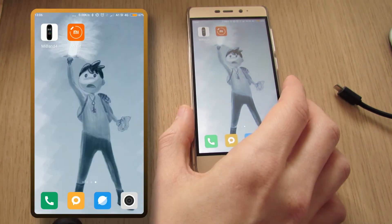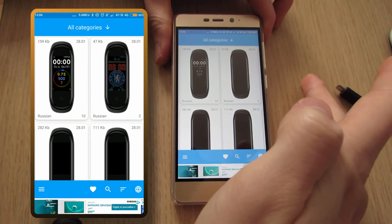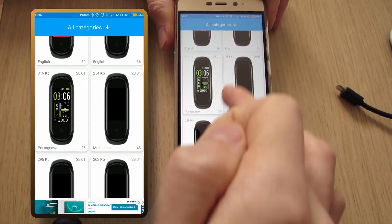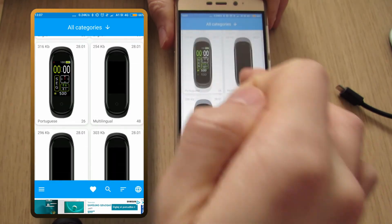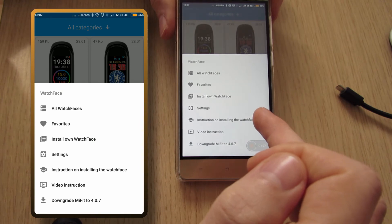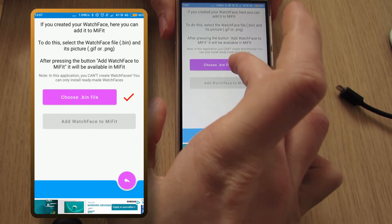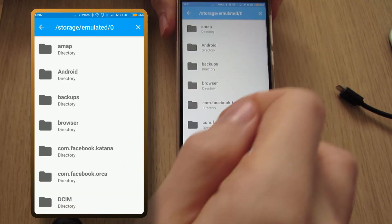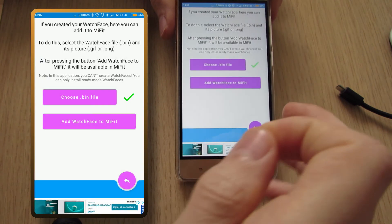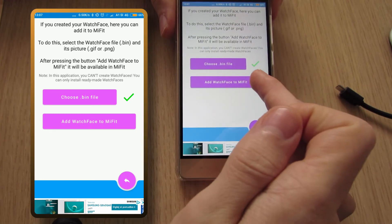Now that we have our file on the phone, we have to open the Mi Band 4 app. You can either choose one of the watch faces here, or if you have your own, click on the menu on the bottom left. Choose 'Install on watch face', select 'Choose BIM file', search for the BIM file that you have on your phone — I'll select this red one that I just made — and select 'Add watch face to Mi Fit'. After that, click on the 'Open Mi Fit' button.